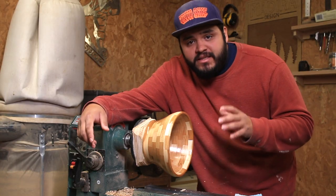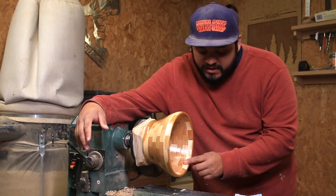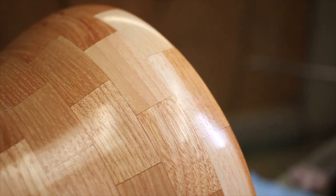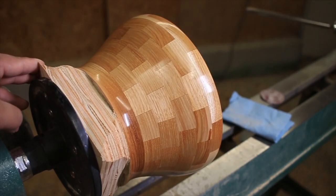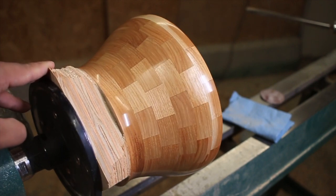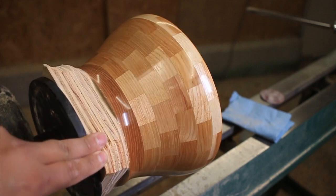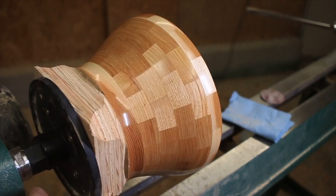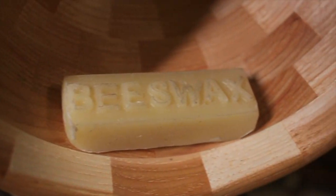I think this is a good stopping point — I'm really liking the way this is looking. Now I'm going to let this sit and dry; the wax needs to harden and cure, so I'll let it sit for about 30 minutes to an hour. The longer the better. Then I'll come back out and buff it again.